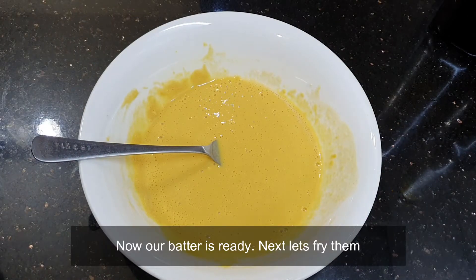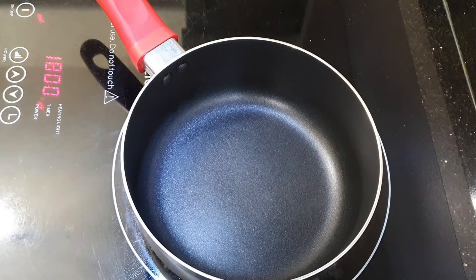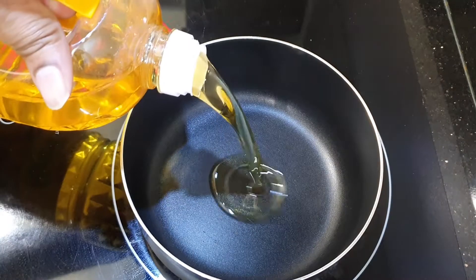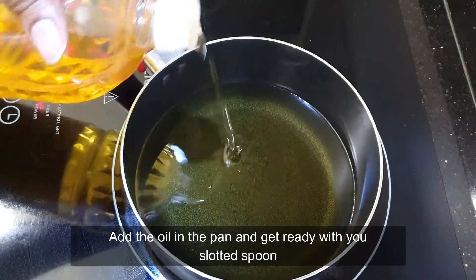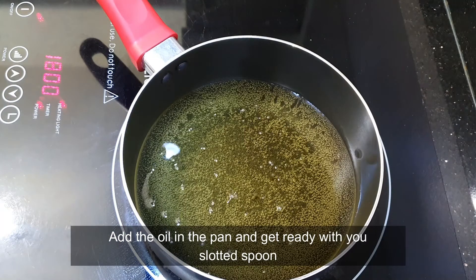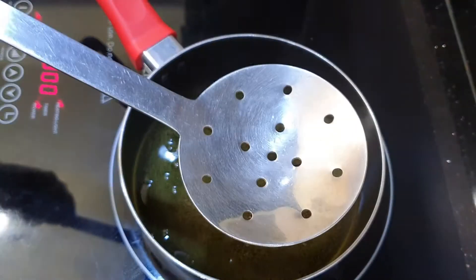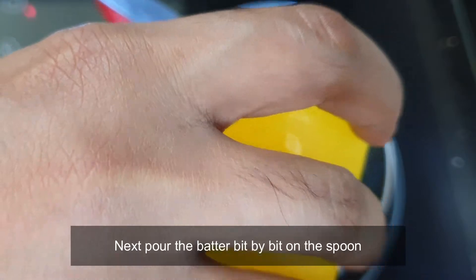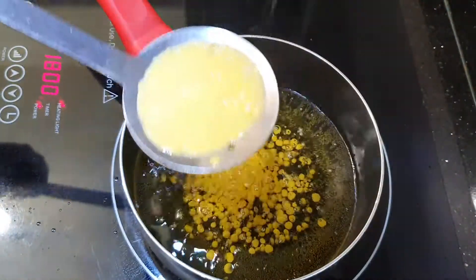Now we have already got our batter ready, next let's fry them. Now let's add our oil. Once the oil is already hot, we can start frying them. So make sure to get ready with your slotted spoon. Now our oil has started bubbling. Take the batter and just pour on top of the slotted spoon as you can see in the video.